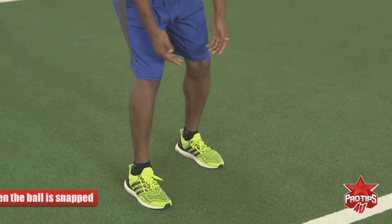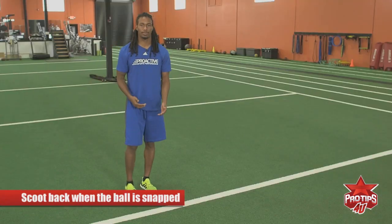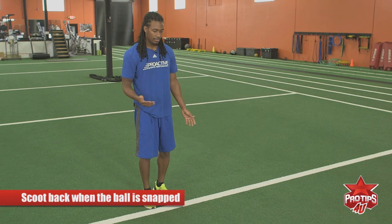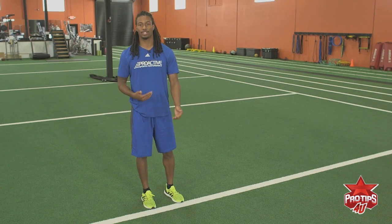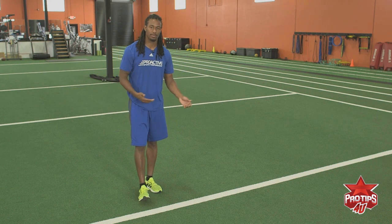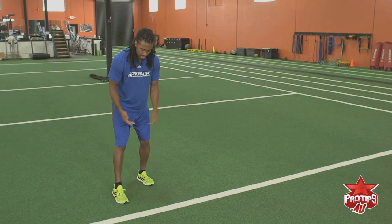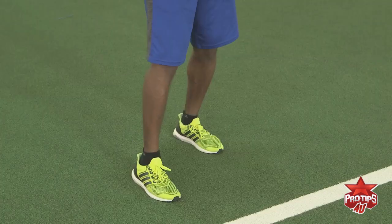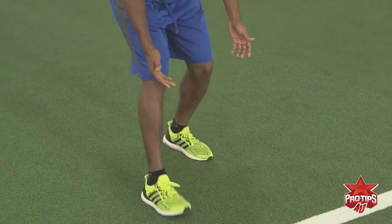At the snap of the ball, you want to scooch back. Basically what that does is it moves the line of scrimmage. So when the receiver comes out of his stance and does all that movement, you're basically moving the line of scrimmage back so that all that head shaking movement is ineffective. So you want to have a slightly staggered stance, inside foot always up, good knee bend, eyes on his hips, ball's snapped, scooch back a little bit.